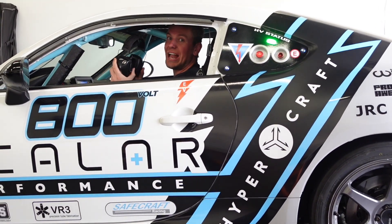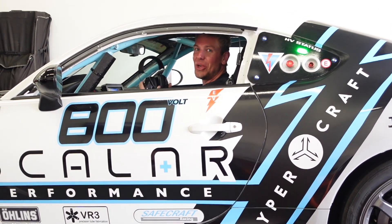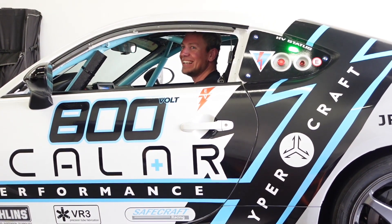Another fun fact — it is so loud in here that I have to wear ear protection. It's actually ear-piercing. Once the motor loads up, the sound that motor makes is just deafening.